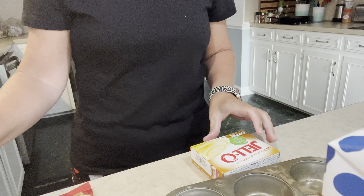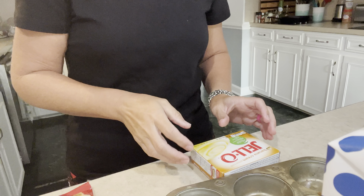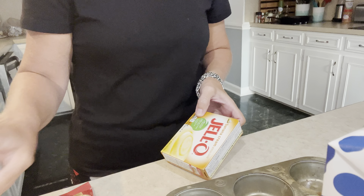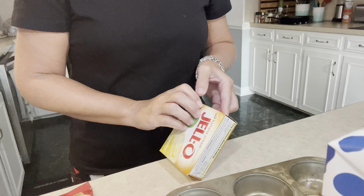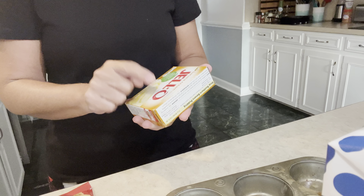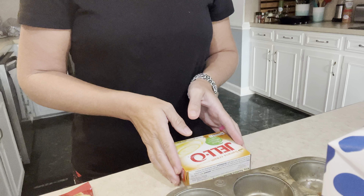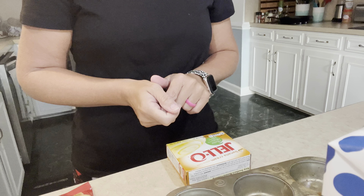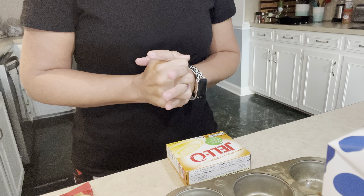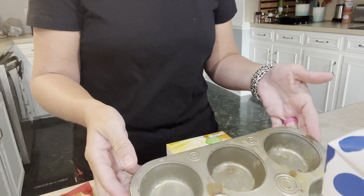I'm using bananas, which I need to get used up, so this is perfect timing. Bananas are well under a dollar. And then some Jell-O banana cream pudding. I'm going to use a little bit of Cool Whip spray, which I already had in the refrigerator. And then you'll just need a muffin tin, which I already sprayed.